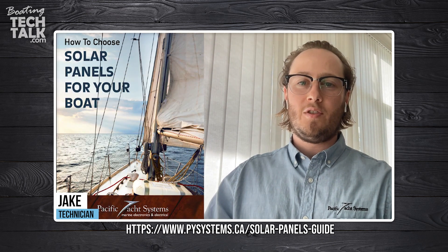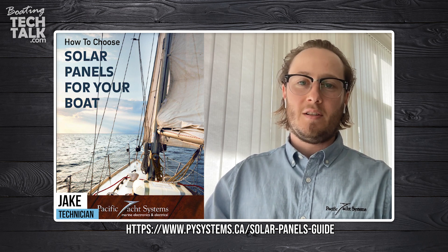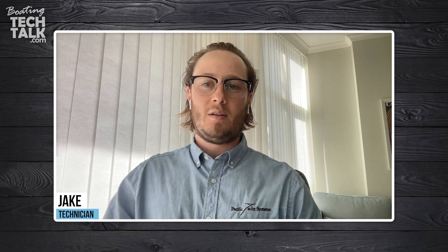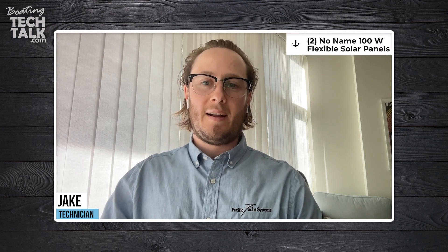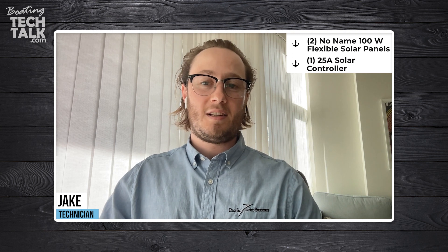The question is: I just downloaded your free how-to-choose solar guide. Thank you for the great information, it answered a lot of my questions. On my Catalina 38, I have two no-name 100-watt panels in parallel with a Morningstar 25-amp controller. I want to add a temporary SunPower 100-watt flexible panel in parallel. However, the SunPower manual does not recommend this. Do I need another controller? Can I connect solar panels from different manufacturers together?